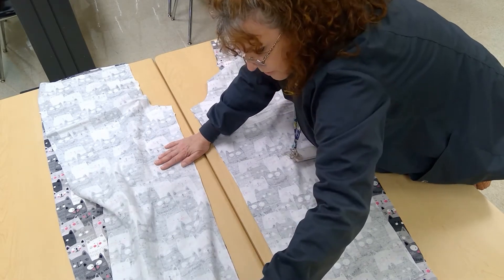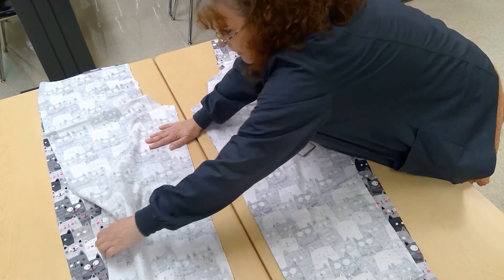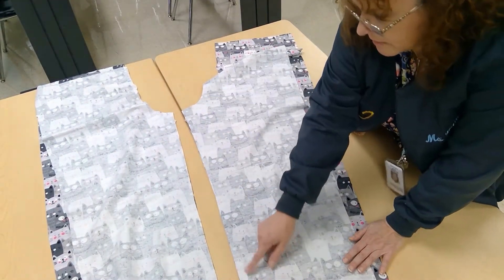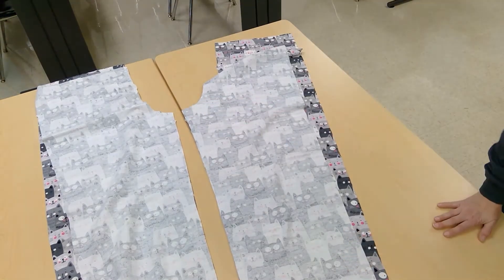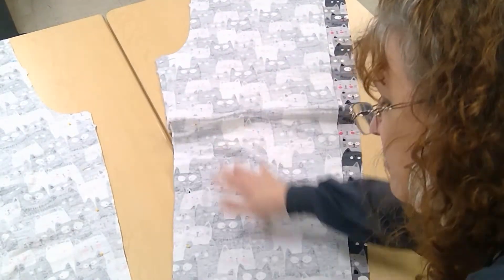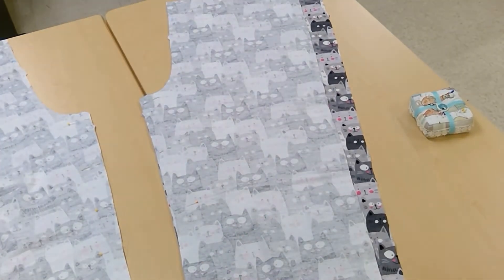This is the first seam that you're going to be sewing. Again, if it doesn't match there, it's not supposed to. I am going to put pins here, just like when you sew anything else and you're pinning something down. I did pin everything down from the very top down to the bottom on both legs. This is the inner leg, the inside of your legs. I'm going to sew them on the machine with a 5/8 inch seam allowance, and I'll show you what that looks like on your machine. I'm going to sew both of those seams.